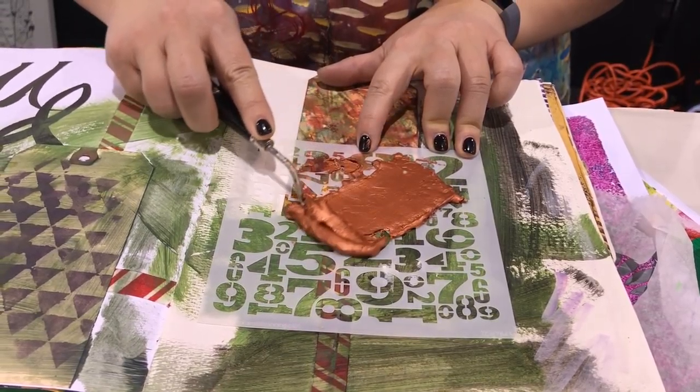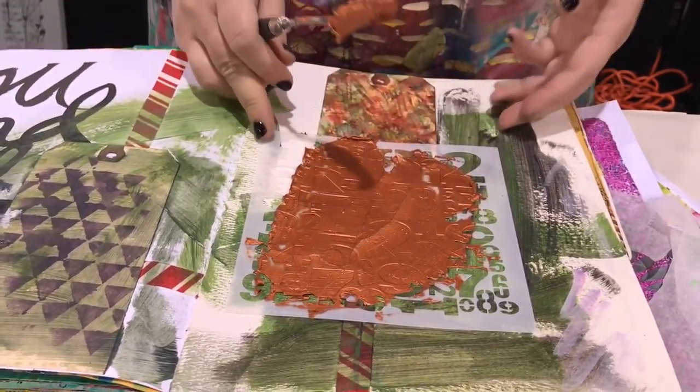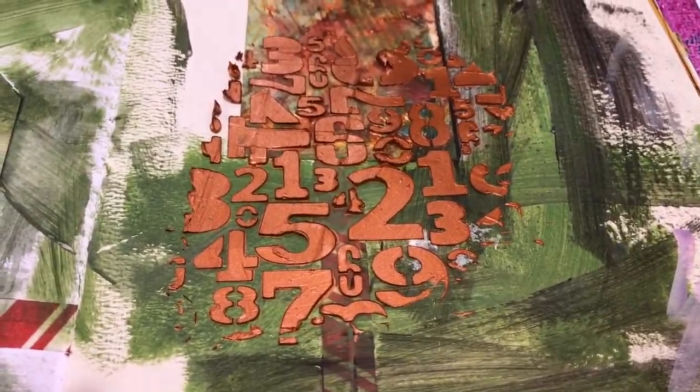To get the most dimensional look, you want to run it through not a lot of times — maybe once or twice. The more that you rub your knife over it, the more messy the edges will be. Once you're okay with it, you're going to peel it up and — bam — super hyper dimensional glittery magic!